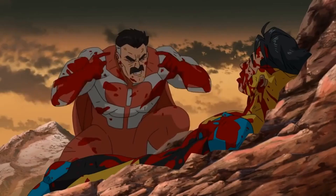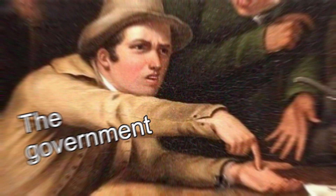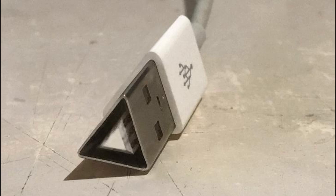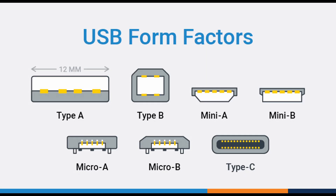I hate rectangles. You know why? Taxes are rectangular, white chocolate bars are rectangular, but most importantly, so are USBs. But they didn't have to be that way. What if they were triangles? Or ovals? They made that already. My bad.